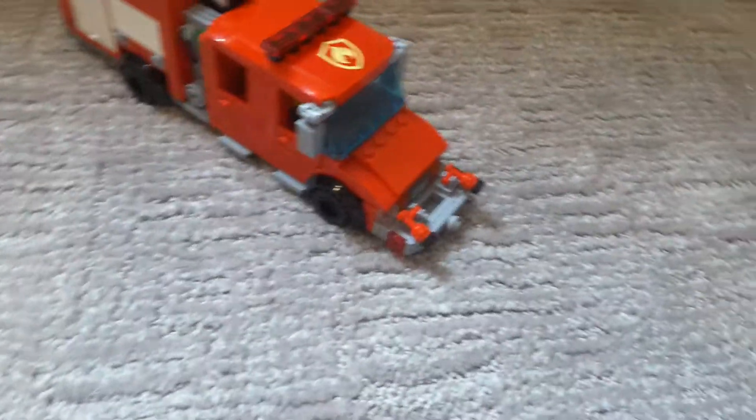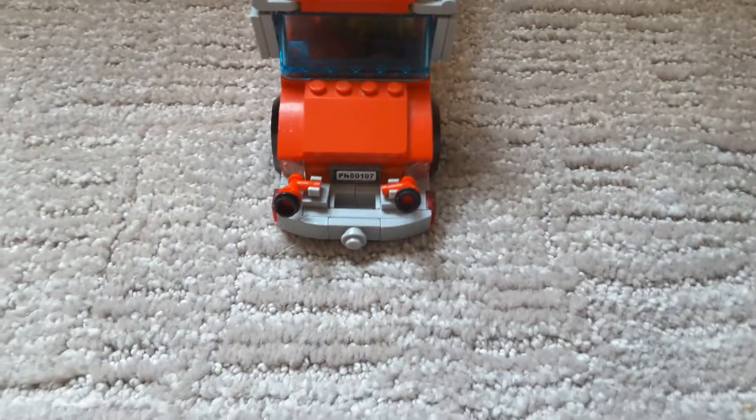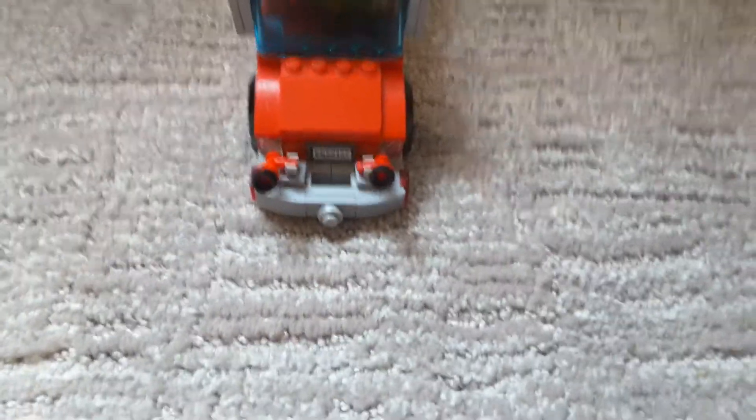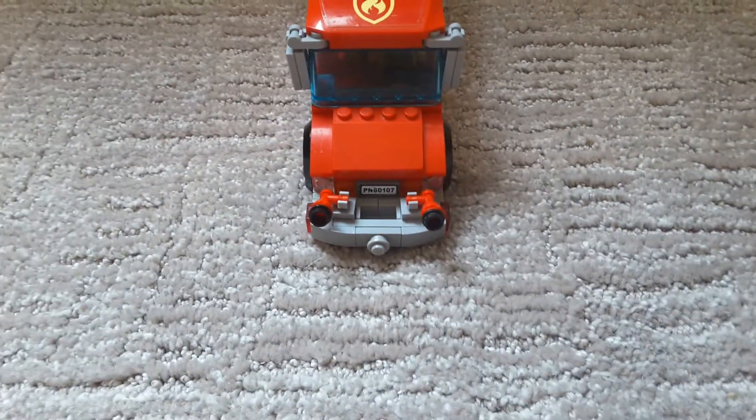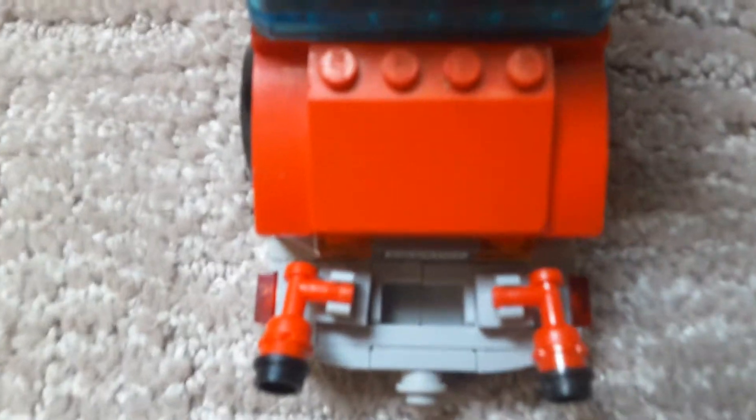So here we have two bumper nozzles. Now, I didn't come up with these myself, but I got the idea from a channel called Jake Buck. You can go check his channel — he's got pretty good videos.